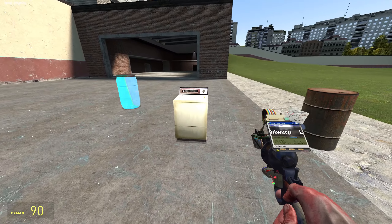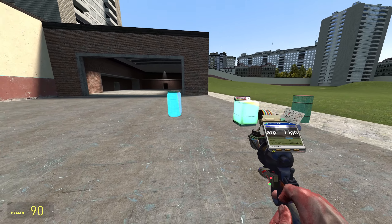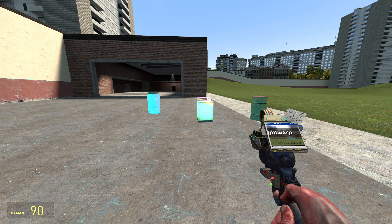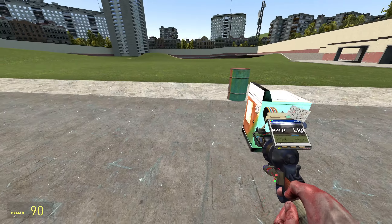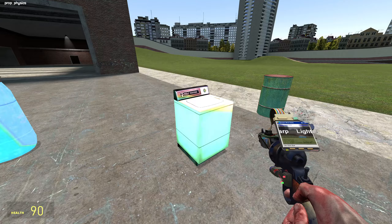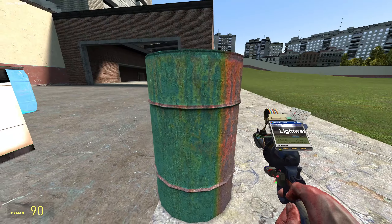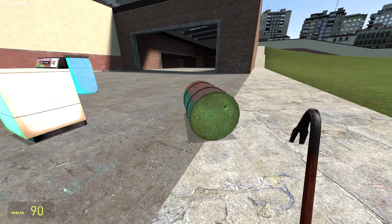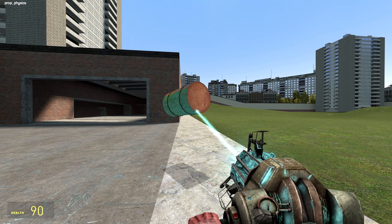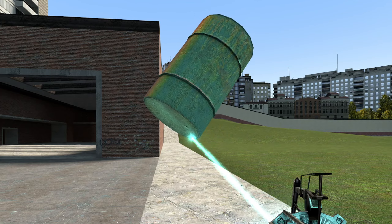Now the thing you're gonna notice is that some props will behave better with certain colors. We did the exact same color on each of these, and it looks completely different because of the materials involved. The washing machine definitely doesn't look all that great. The barrel looks fine, though there is a very harsh cutoff line here. The color kind of moves with you — definitely a little strange looking.